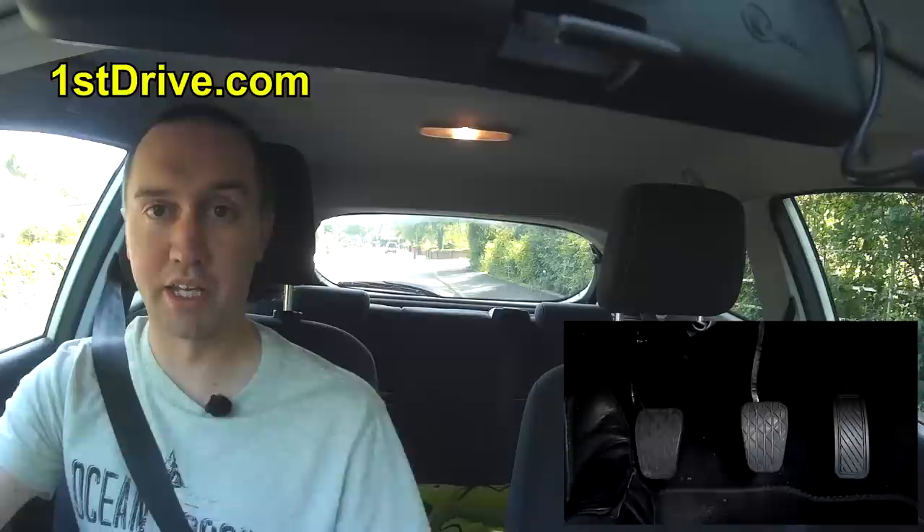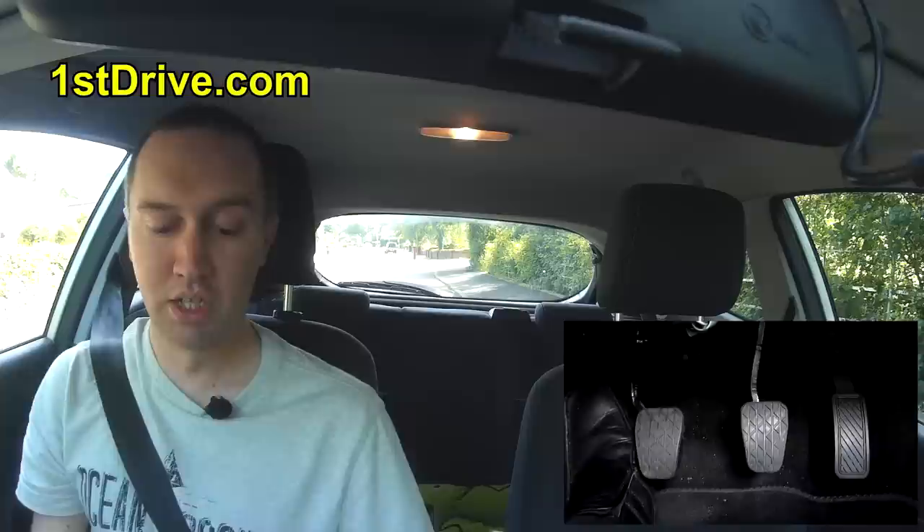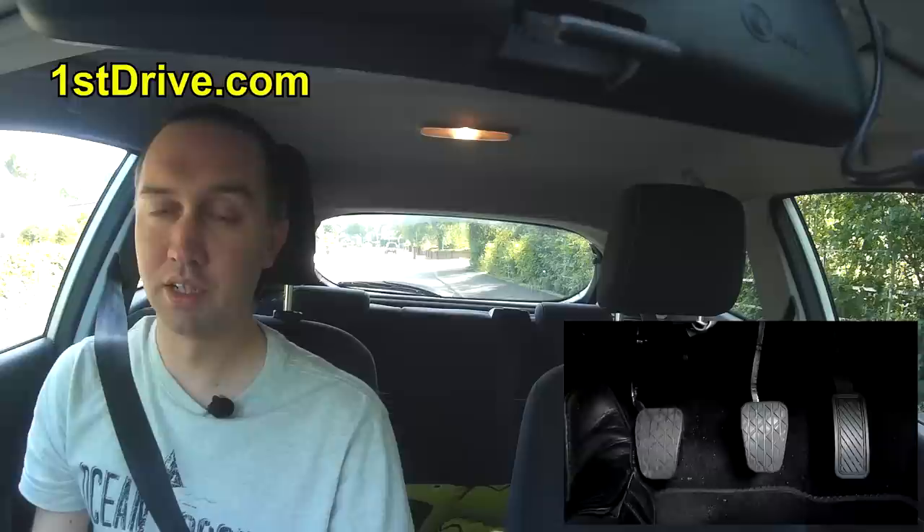The first thing we're going to do is turn the car on. There are two things you need to check before you actually turn the car on. One is that the handbrake is applied properly — it should be up all the way — and the other is that the gear should be in neutral.